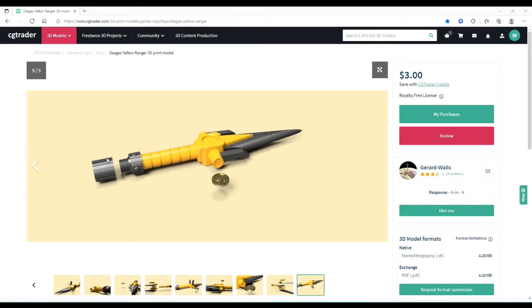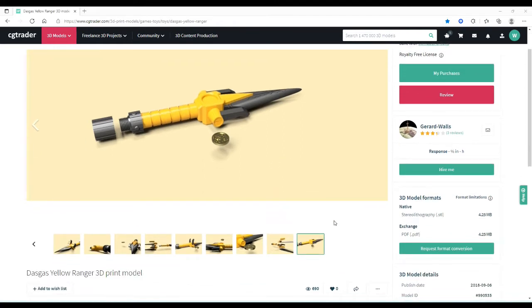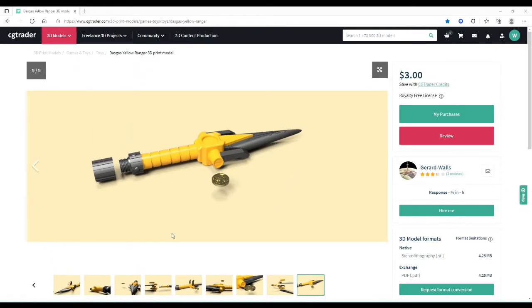Just like everything else we need to do before we start building stuff, we need to get the file. This is the file that I use, it is from CGTrader, it is $3. Now this file is the only one I found — there was another one on GrabCAD, but I looked just now and for some reason it's no longer there, so I guess the creator might have taken it down. Good thing I downloaded it earlier because the Power Axe and the Power Lance I got from GrabCAD. So go ahead and get this file.